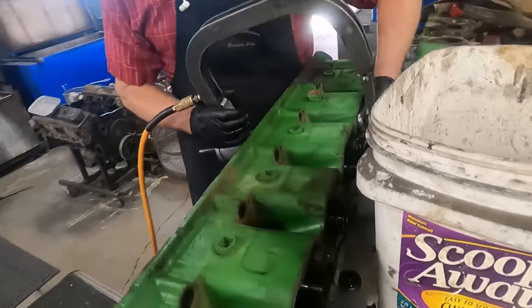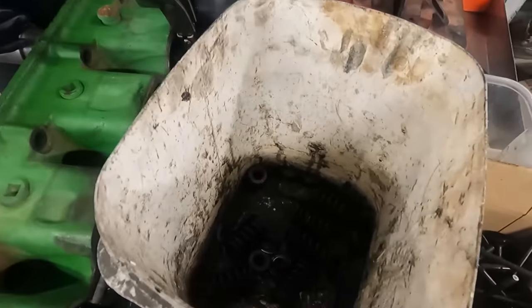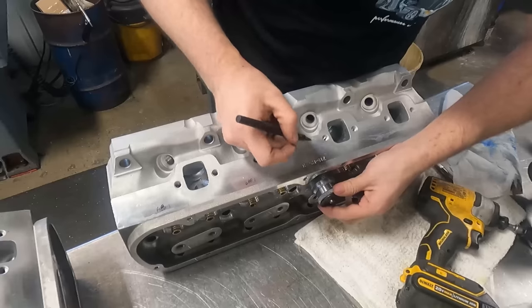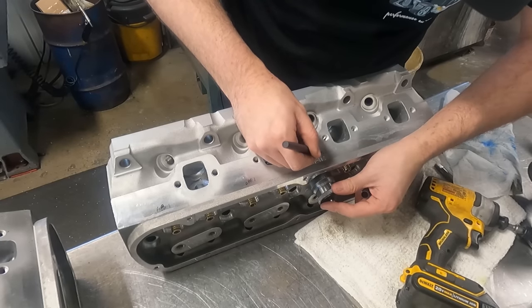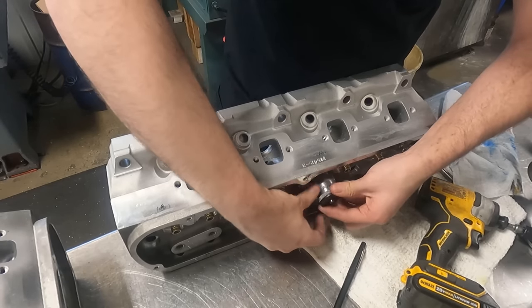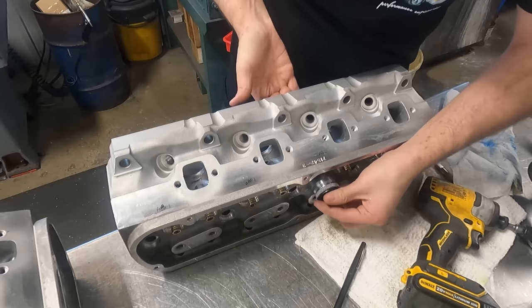Dad started the week with a ton of disassembly and cleaning to get parts ready for machine work while I finished up cutting the seats on some 351 Windsor heads. These heads weren't terrible, but it just didn't make sense to not touch up the seats and make them perfect before going on to a fresh build. Here I'm double-checking our installed spring heights after cutting the seats.